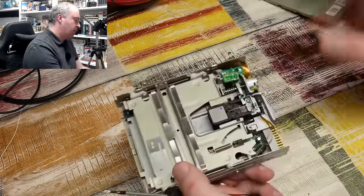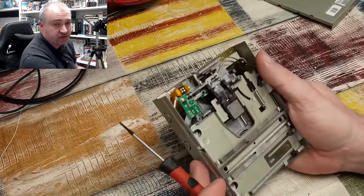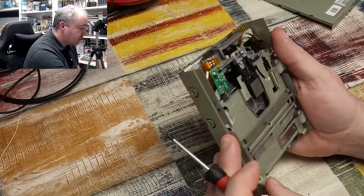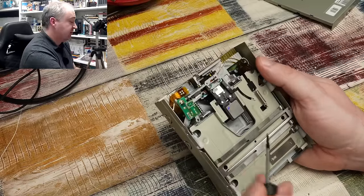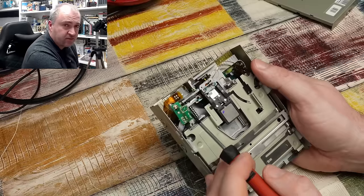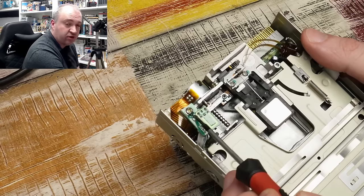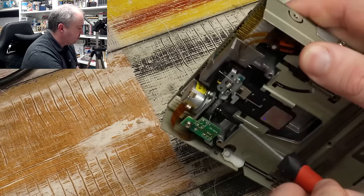That was really easy. My suspicion for what may be wrong with this — speaking to the person who owns it, supposedly they had it in bits while trying to service it. It does look very clean in here. My suspicion for why this isn't working is that when it was taken apart, potentially the track zero position sensor — well, that's been moved. You can see just around the base of that screw that holds this board in place — there is the sensor there.